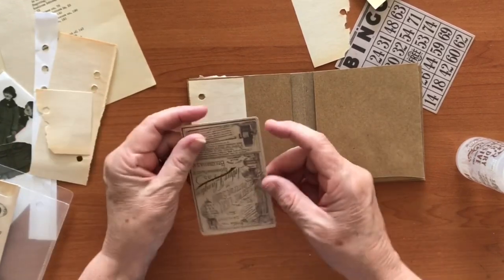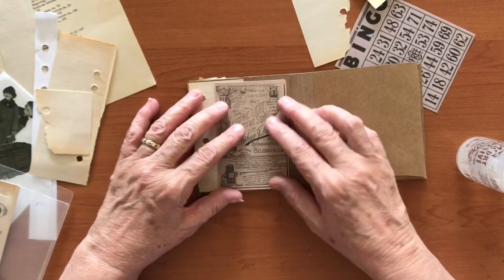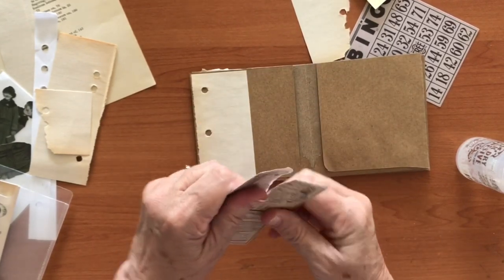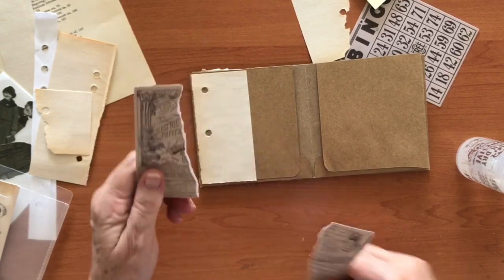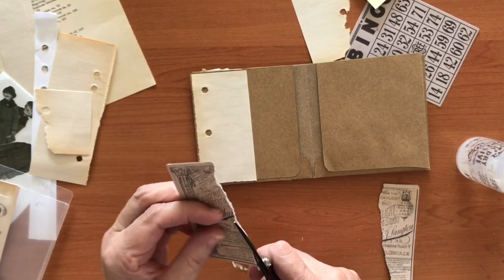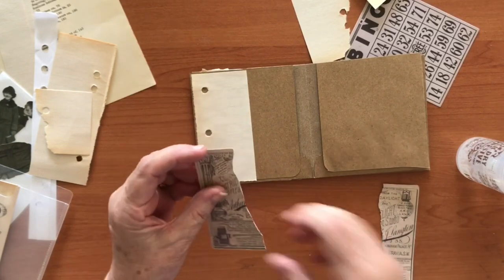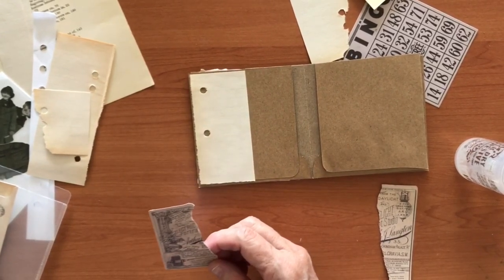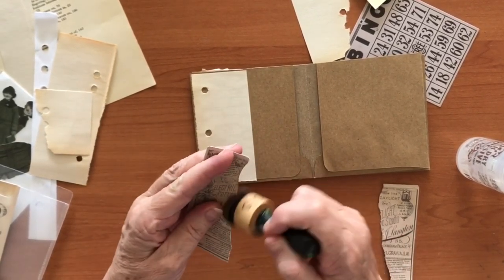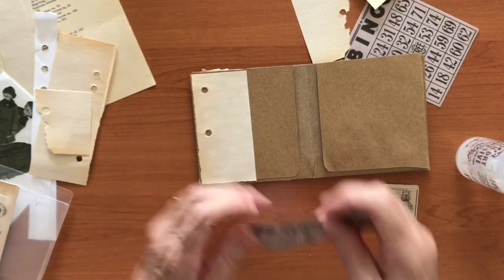You don't have to have the ephemera and things that I'm using — you can still do this sort of thing with whatever supplies you have. You can get things like this out of magazines. Even if it's a modern advertisement you could still cut it out and run it through some tea or coffee, pop it on a tray and pour that over it, and then you could make a similar thing using that method, because I know that not all of you have everything.